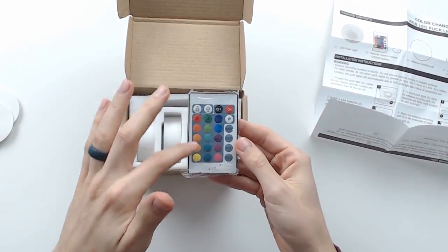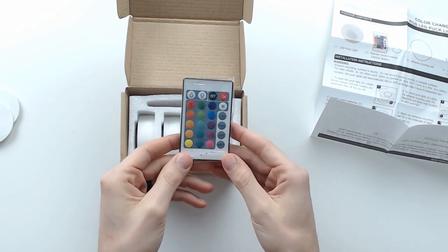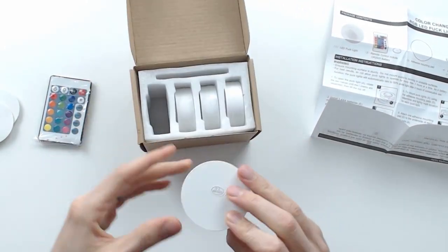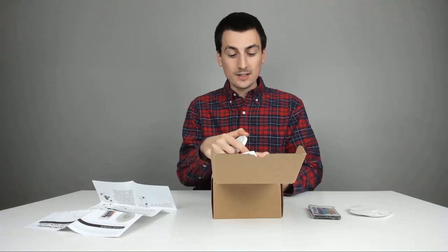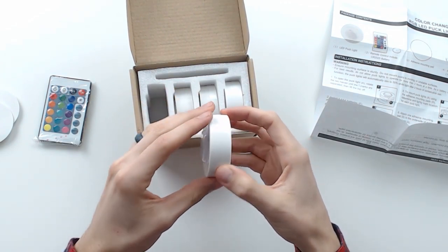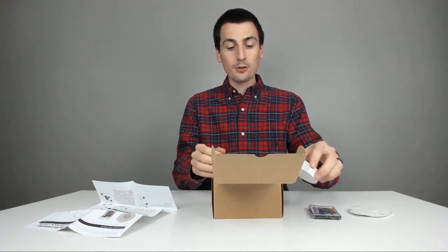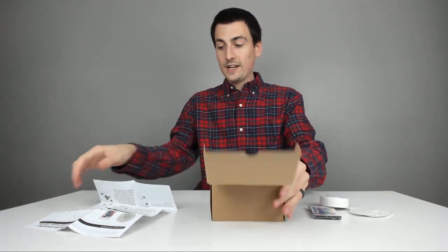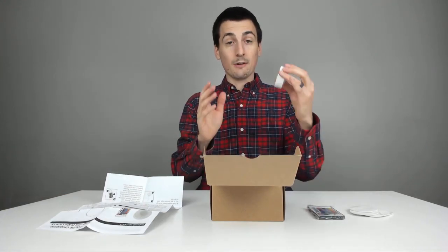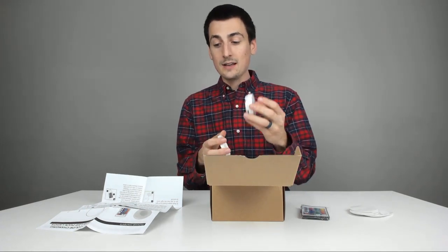Let's take the remote control out — it's really packed in there. It's a pretty basic remote, but you can do RGBW right there: on, off, different colors, strobe, fade, and different flash modes. Each puck light takes three AAA batteries. The battery cover is tricky — there are two little marks in the plastic so you line it up and twist it on correctly. Batteries are not included; what's included is four lights, the remote control, and the adhesive backs.